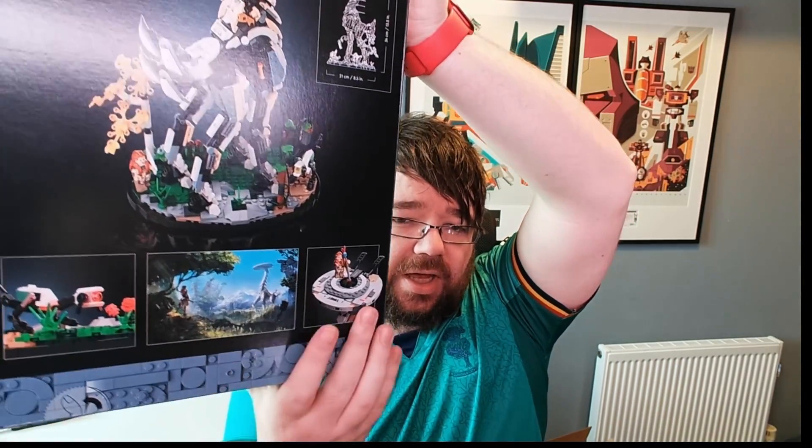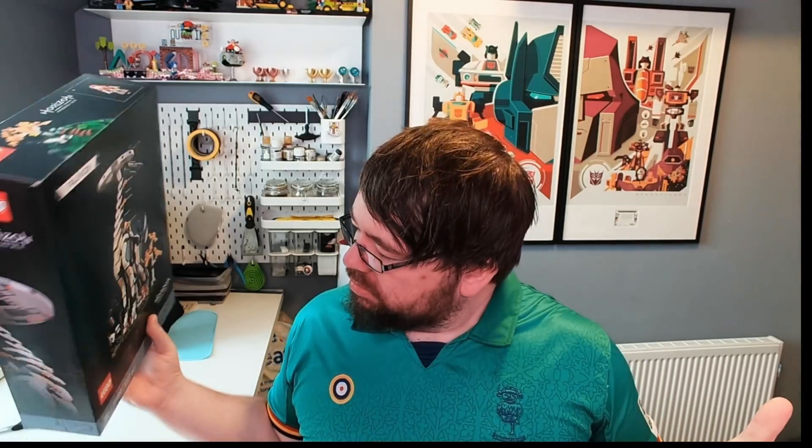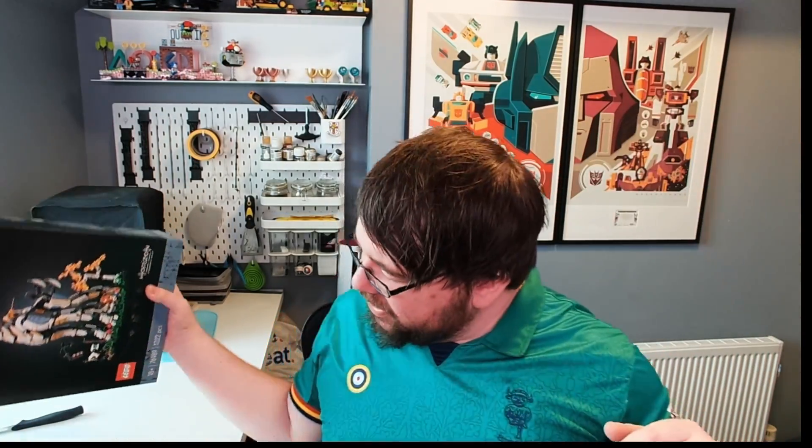We've got the watcher there and Aloy on top of the tall neck. We've also got some artwork from the game. I'll do a build — I'll probably put a time-lapse of the build because some of it does actually look really cool. I've been looking forward to this for a long time. You may be able to see just behind me I do actually have the Jurassic Park set and the DeLorean as well — it's been an expensive few months in terms of Lego.